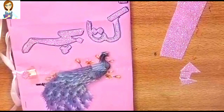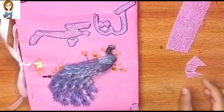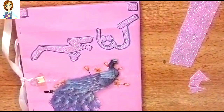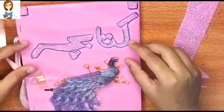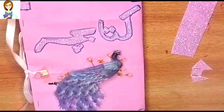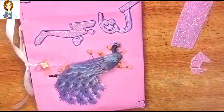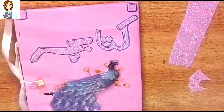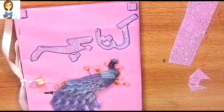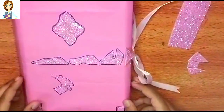This is our final look. As you can see, I have used a little glitter and cut it like this. I have also cut a head shape. I have used glitter details to give it a unique finish.